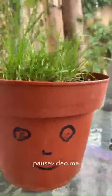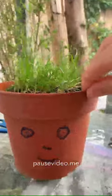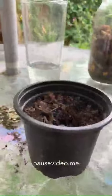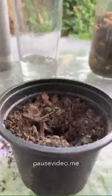Hello children, so today I'm going to show you how to make one of these. This is grass and I used grass seeds, a pot with some soil inside, and you also need some water.